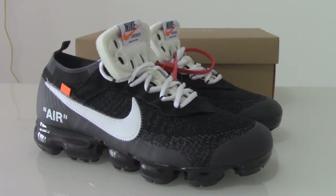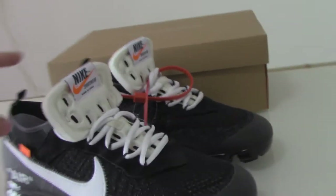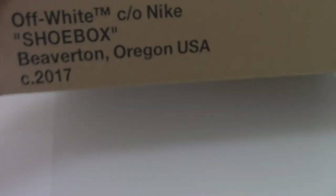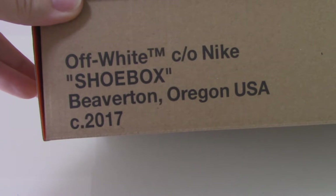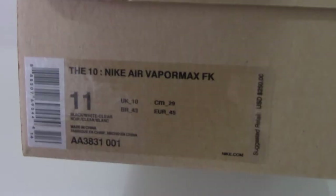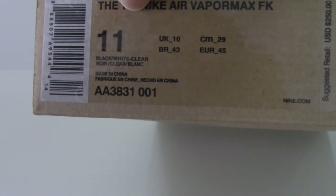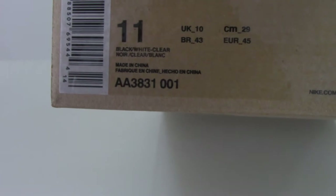Let me show you the shoebox. This is the brown shoebox — on the top you have the clean shoe label, and on the side here you have the Off-White text, Off-White Nike shoebox, and the address. The side tag shows Nike Air Max FK, and this one is a US size 11 in black and white, with the code number visible.